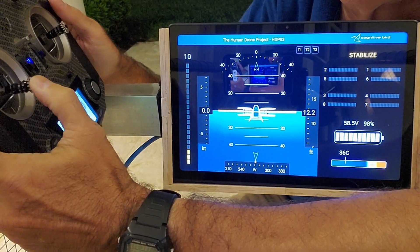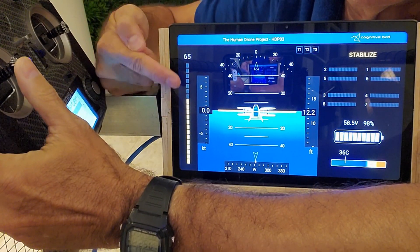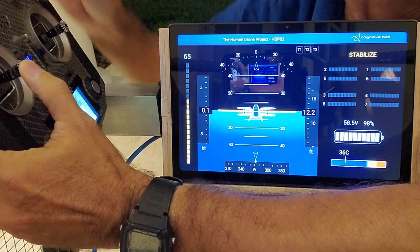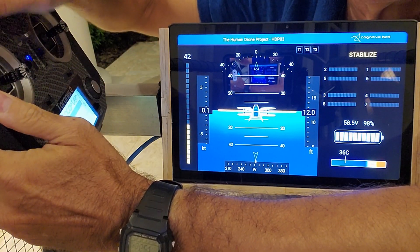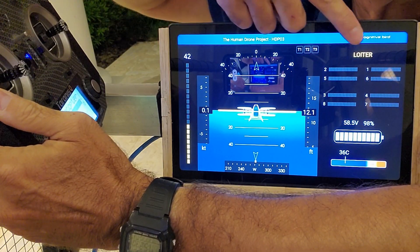Everything in yellow is what is controlled by the pilot. For example, here on the left we have thrust from the left joystick. Here on the top right, we can see the current flight mode that can change through a radio switch.